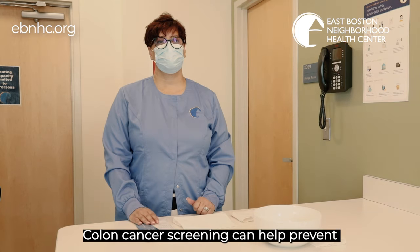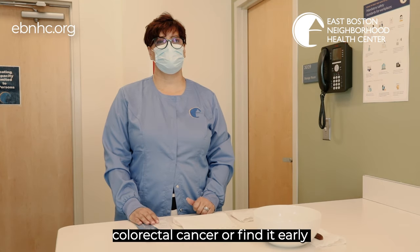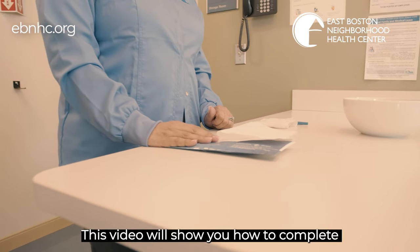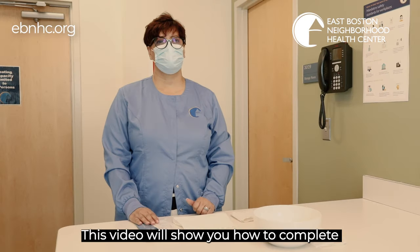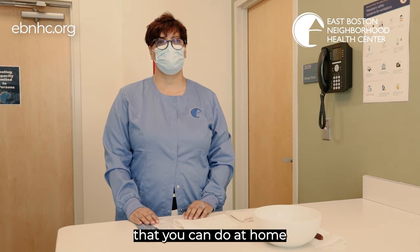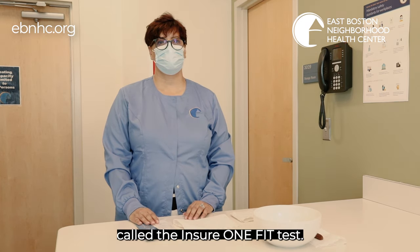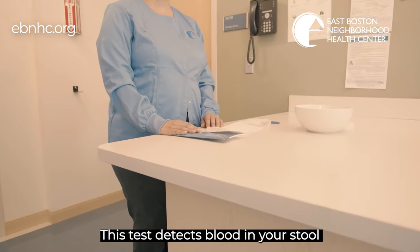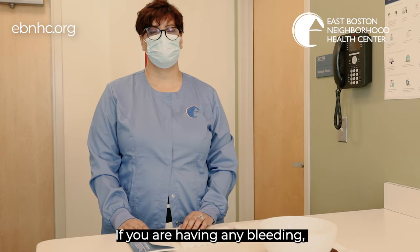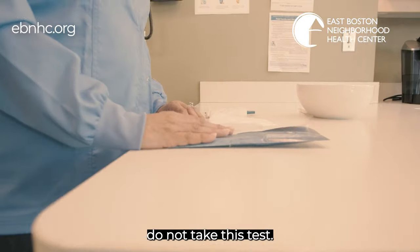Colon cancer screening can help prevent colorectal cancer or find it early when treatment works best. This video will show you how to complete a simple colon cancer screening test that you can do at home called the Ensure One Fit test. This test detects blood in your stool or poop. If you are having any bleeding, do not take this test.